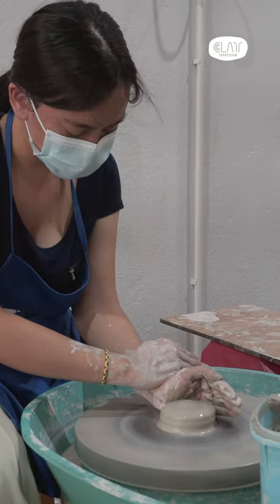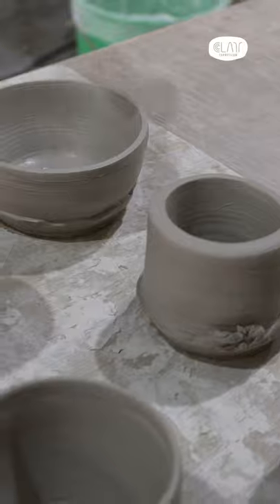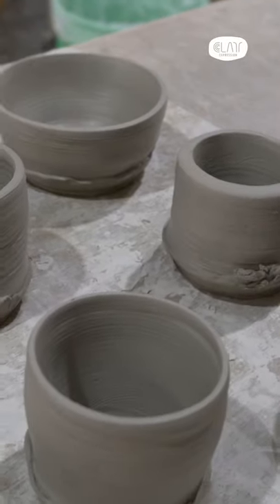It's really fun. This one that I made looks so much different from the rest. You can see it's so thick, but over time it gets better.